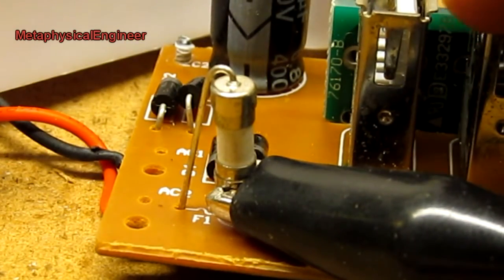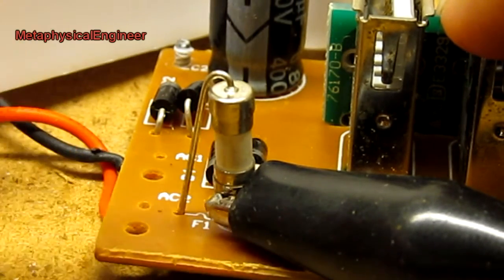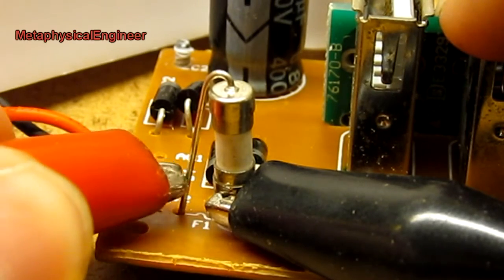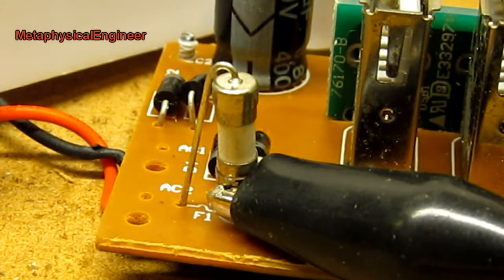The board did have a tiny fuse on the AC side. Checking continuity — nothing at all. The fuse is open circuit. It did do its job, thankfully. Otherwise this thing probably would have gone up in flames.